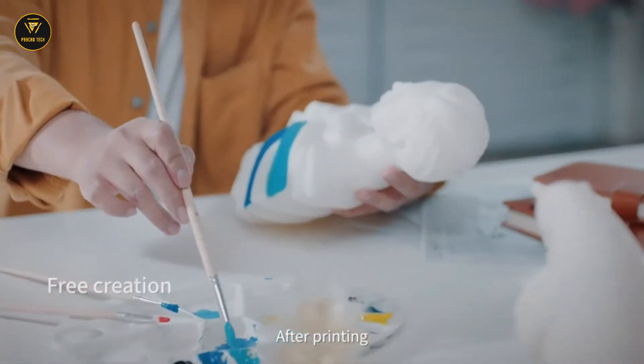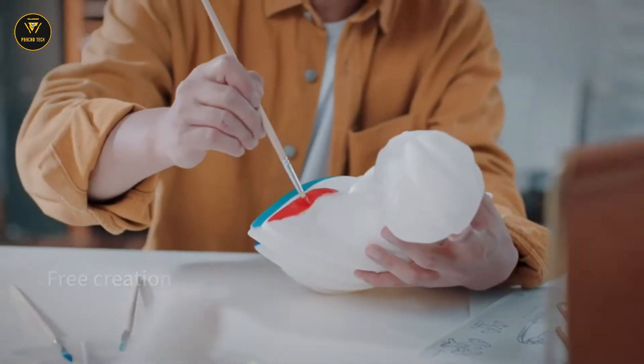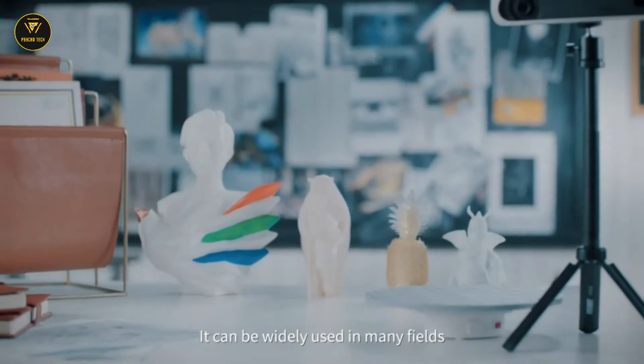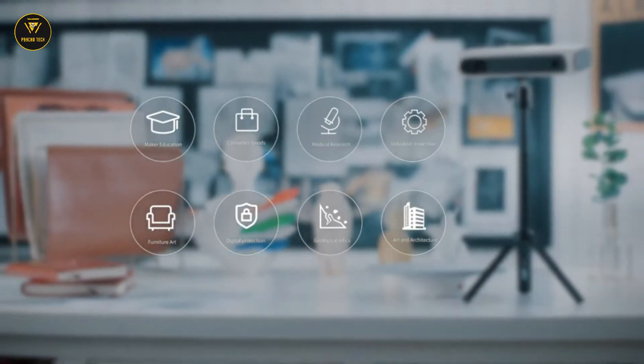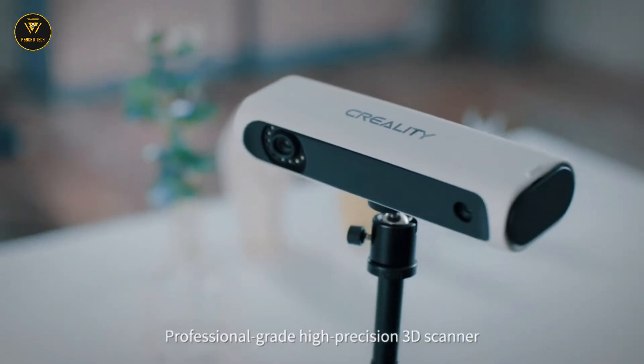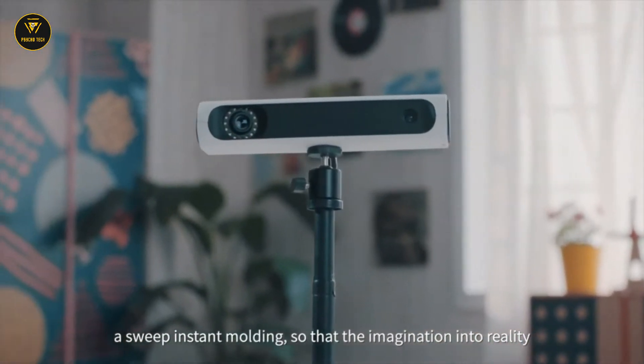After printing, you can polish and color according to your preference to create your own artwork. They can be widely used in many fields, such as art design, medical, or industrial. Professional-grade high-precision 3D scanner — instant molding so that imagination becomes reality.